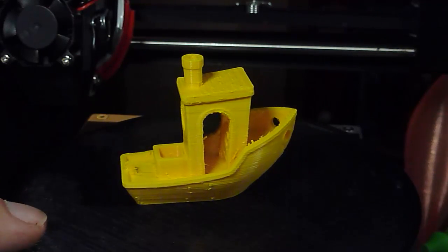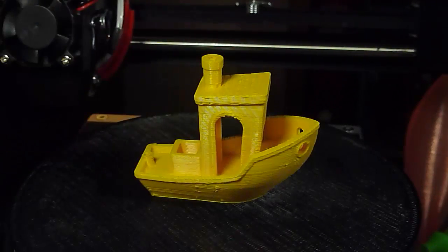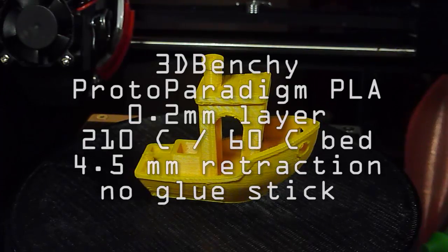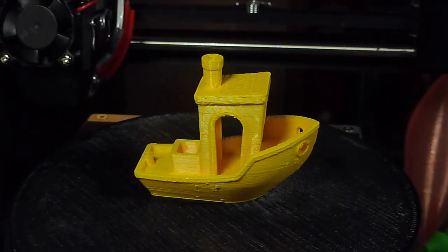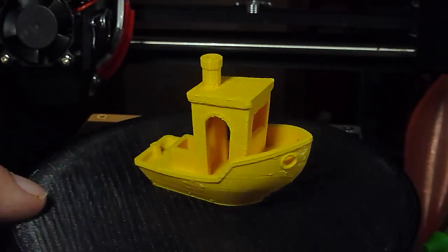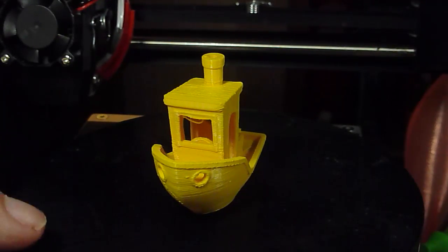Looking at the documentation that came with it, I revamped the settings. Here's the result of increasing the retraction from 2.5 to 4.5mm, which is what Monoprice shows in the manual for the version 2 printer. And there was a lot less stringing.